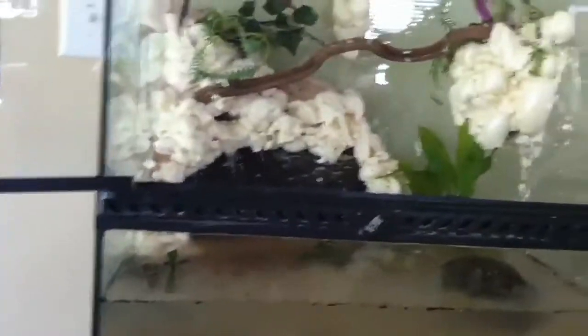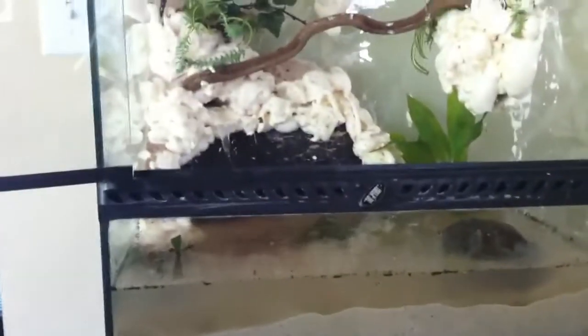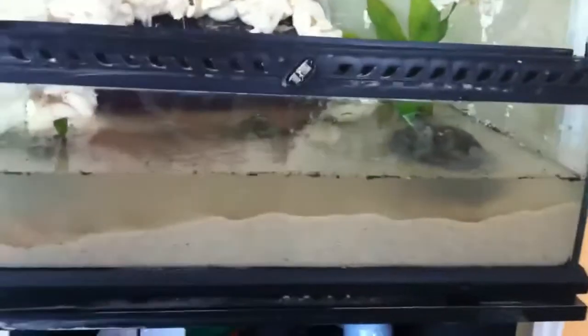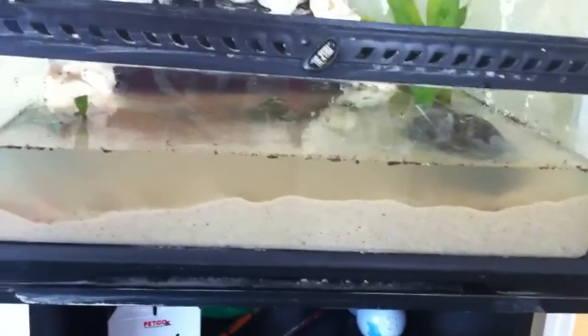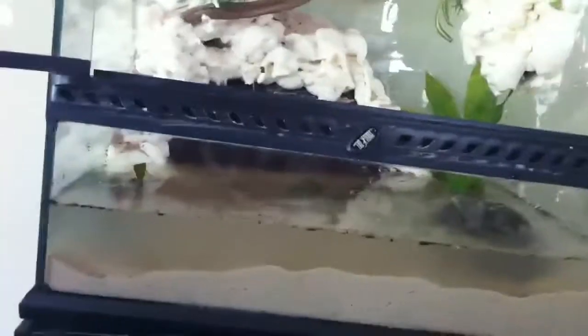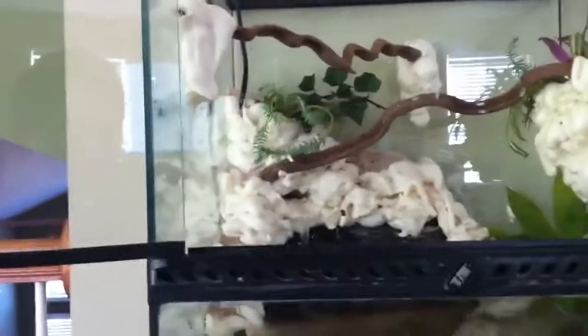I'm hoping to put some newts or frogs in here because I've really been missing my newts. I kind of want a paddle tail newt or a California newt — something I used to have that I really liked. So yeah, this is pretty much my Christmas present to myself.